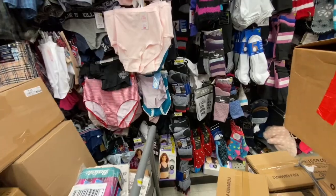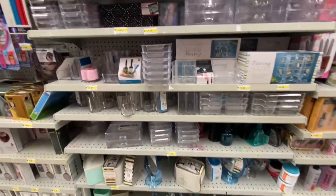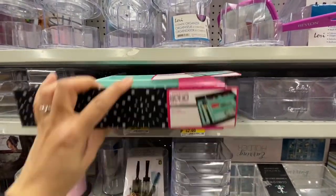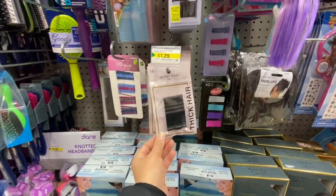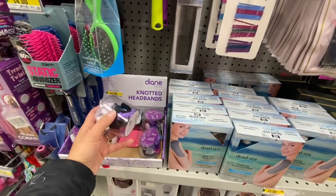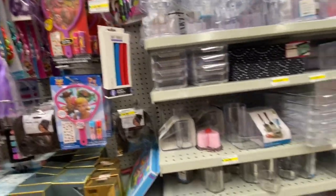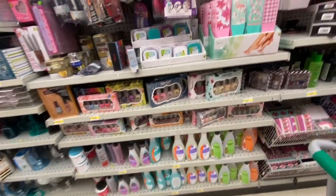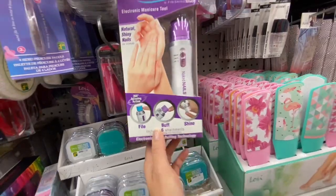They have a few different design options. Coming over to the beauty section — lots of organizers, one great for storing makeup. They have bobby pins for thick hair, knotted headbands for $1.25 — five in a pack. Nail paints, nail paint remover, and something as seen on TV: an electronic manicure tool for four dollars.